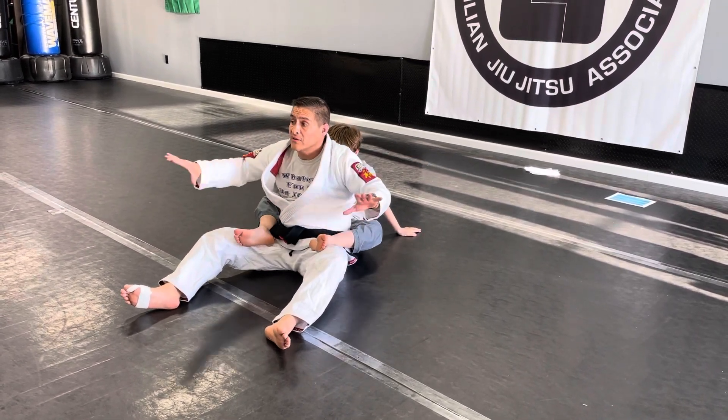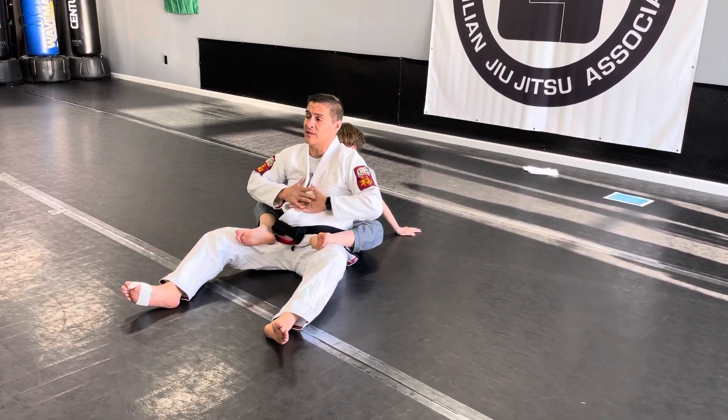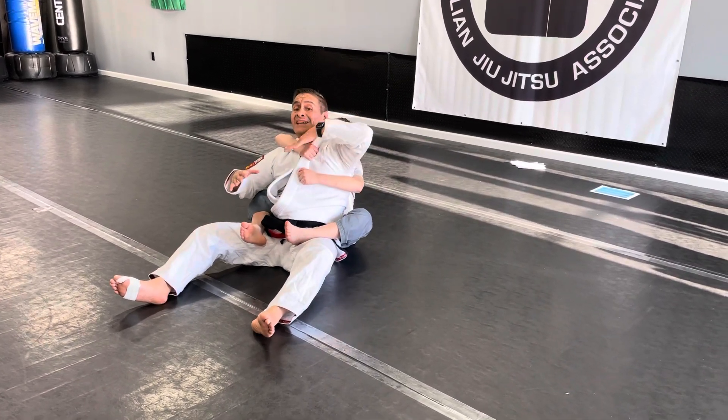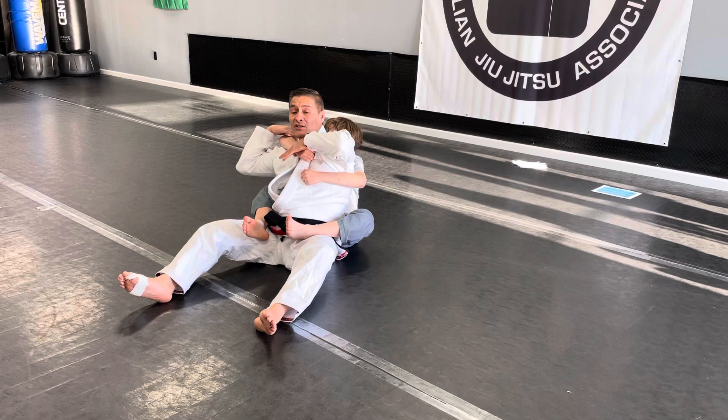Same video, guys. Look at this. I'm also going to show you now the little things that you need to do here. He puts the seatbelt on. Put the seatbelt on, please. When he puts the seatbelt on, remember, I have to control the wrist, and I have to control the elbow.